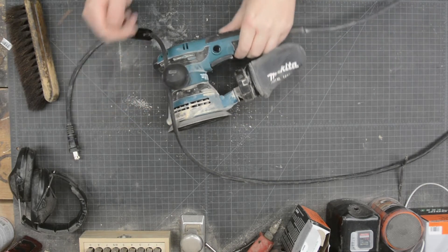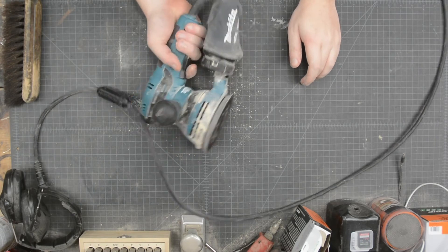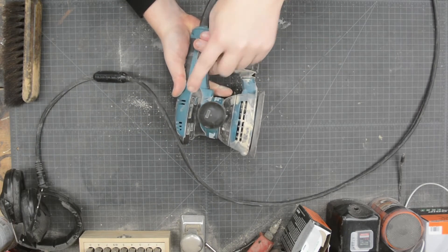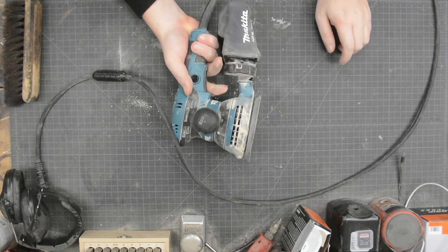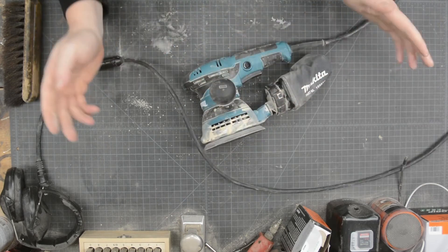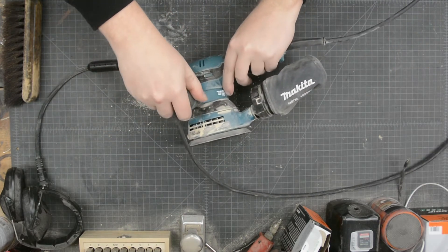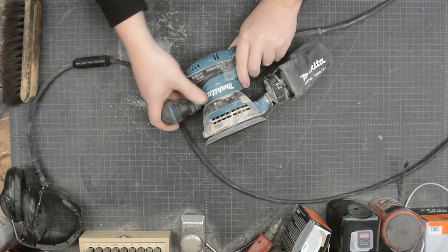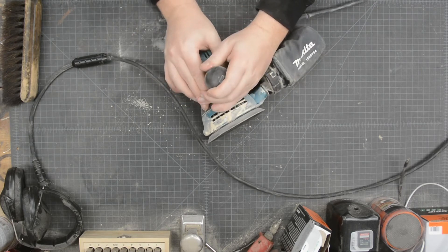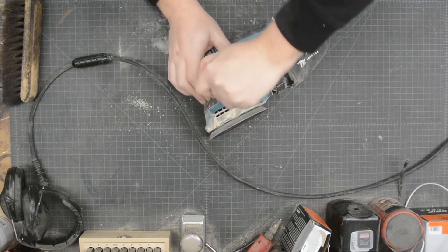The only thing that takes a little getting used to is the trigger — you pull it and it goes, and then there's a lock. You get used to hitting it with your thumb to lock it so you don't have to constantly hold the trigger down. Other than that, I love this thing. The handle is also positionable — just unscrew it and twist it around to wherever you want, even off 90 degrees. Or you can take it completely off. I like it on because it gets two hands on the sander.